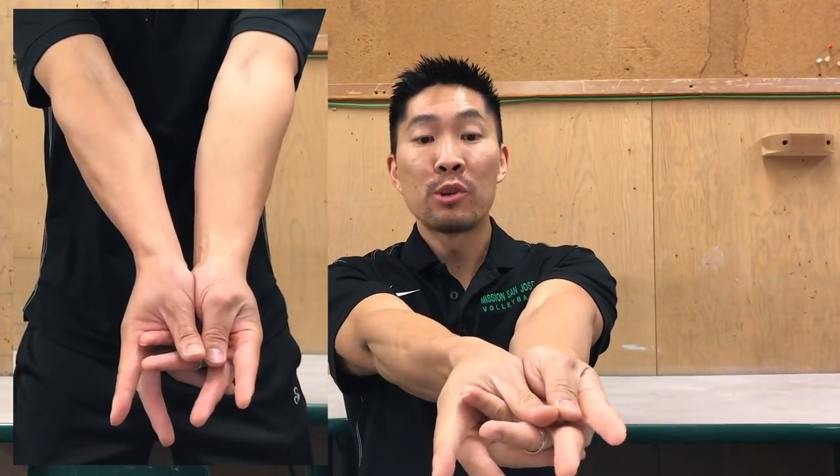I decided to grip more of my palm and the lower part of my ring and pinky finger so I could still put my hands together without putting too much pressure on my middle and ring finger.